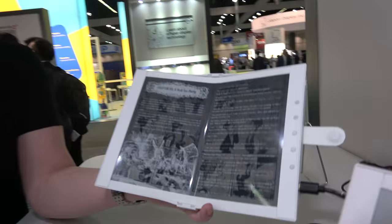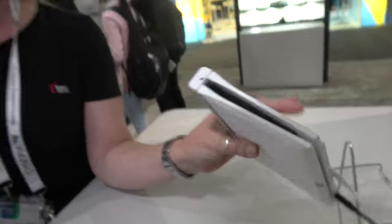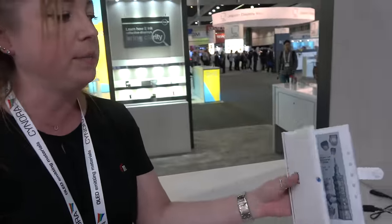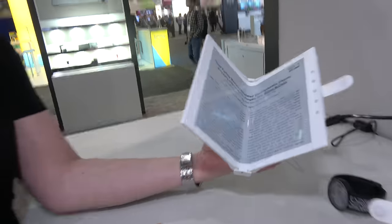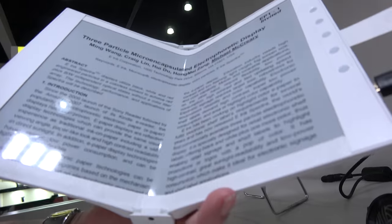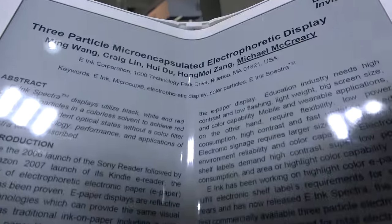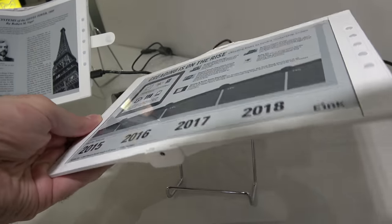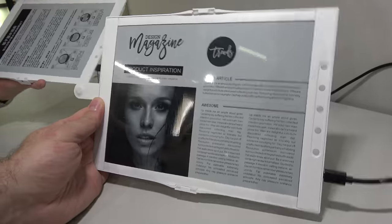Mass production timing is up to their customers — E-Ink is ready to work with anyone who calls. Battery life is the same as any E-Ink display: you pull the plug and the display retains the image without taking any power.